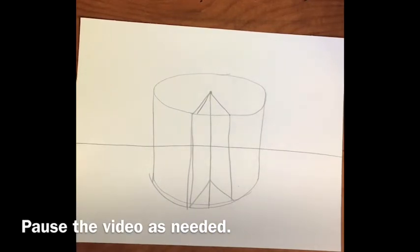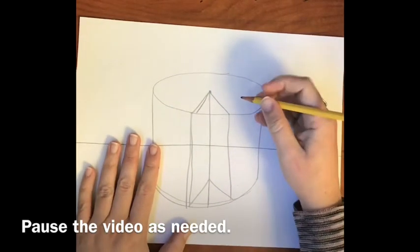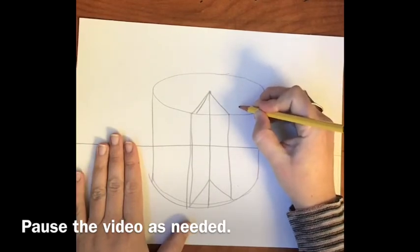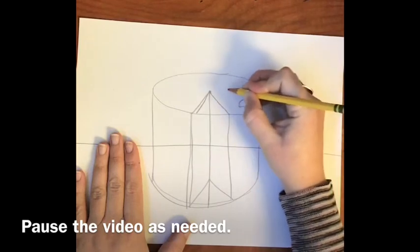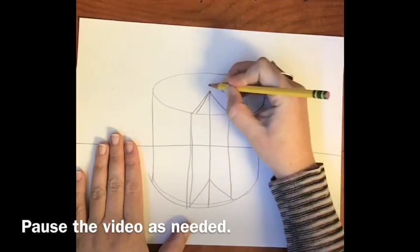We do have some erasing to do. The horizon line will not be seen when we're done, but right now keep sketching and erase at the end. You can always pause the video or rewind if you missed something. Now I'm going to add some fun decorative elements — little semi-circles or gumdrops. I'll do a straight line and then a curve above it, three on each side.